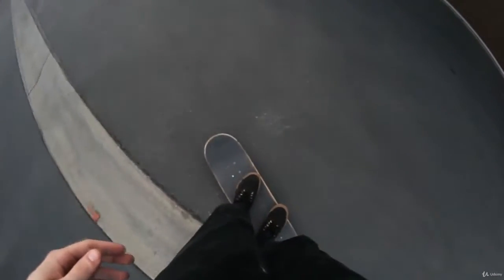For foot placement you're going to want to make sure your back foot is at the very back of your skateboard, all the way touching the tail. For your front foot you're going to want to make sure it's at the very front of your board, right behind the bolts of your front truck.